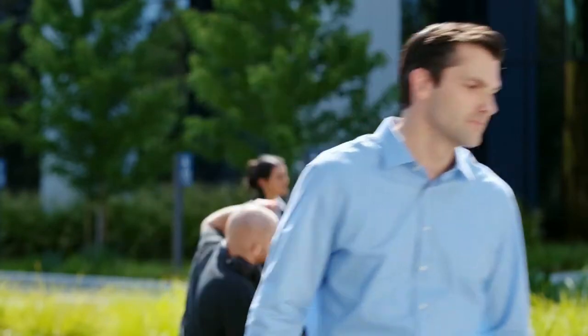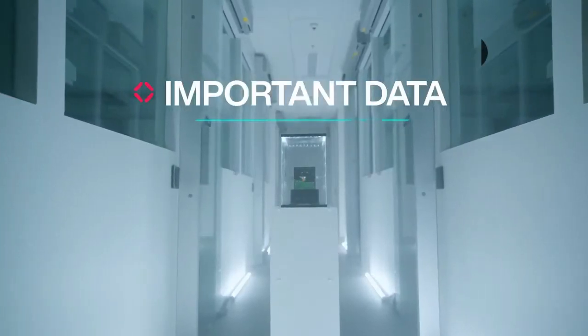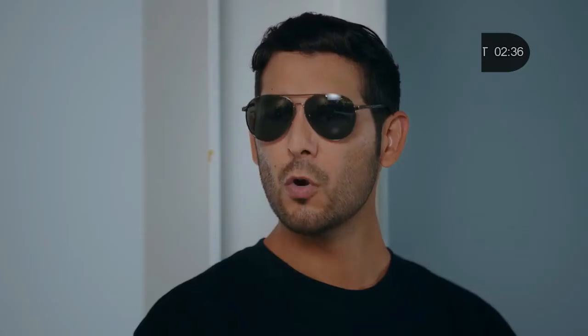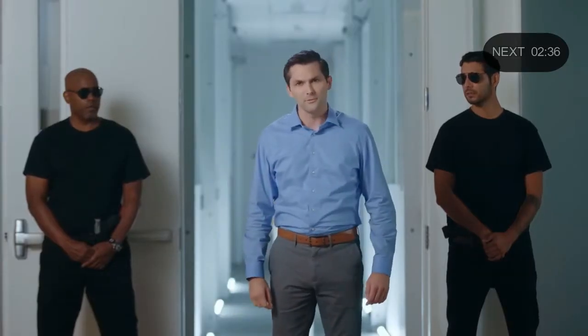You can focus on the task at hand without waiting. Data security is important, and with a VAVA SSD, your data is safe without it costing you a fortune.